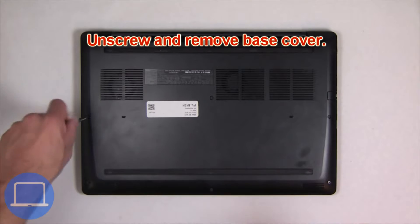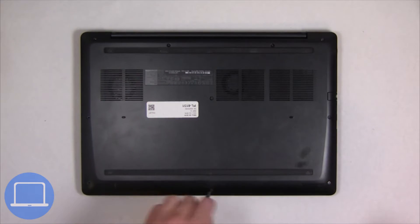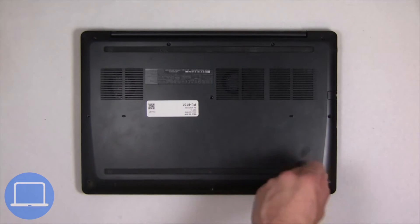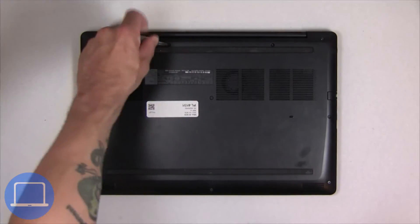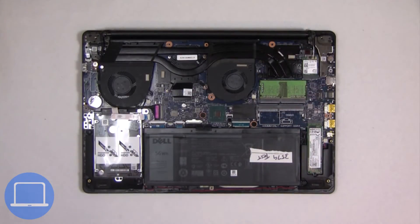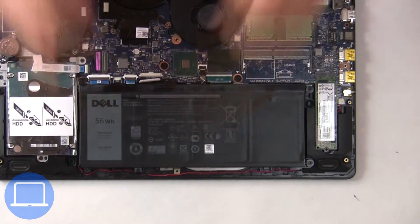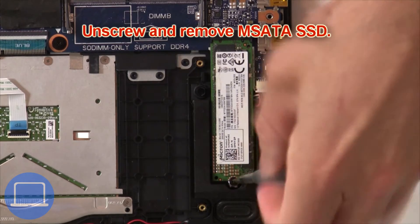Unscrew and remove the bottom base. Then disconnect the battery cable. Now unscrew the solid state drive.